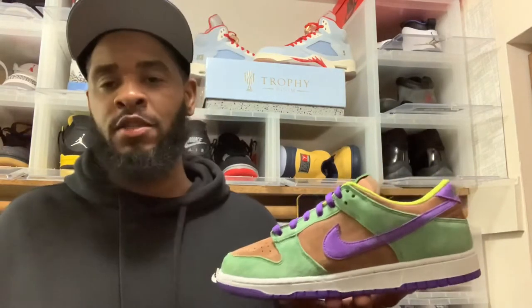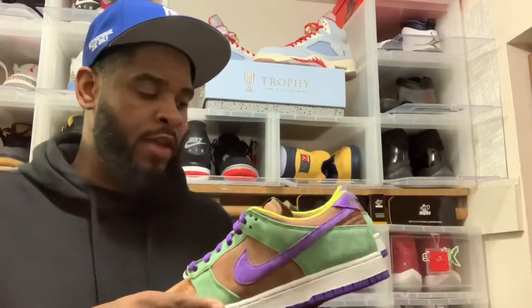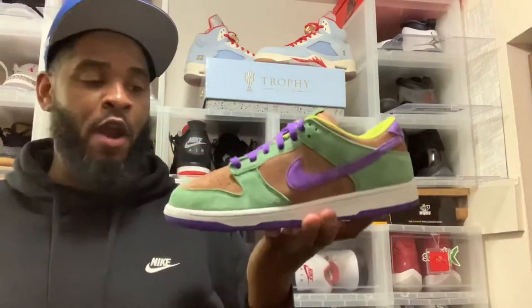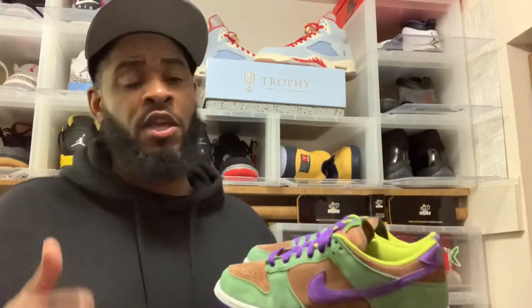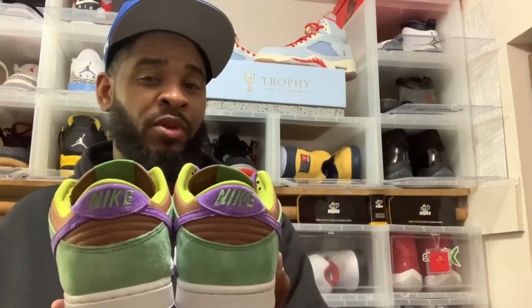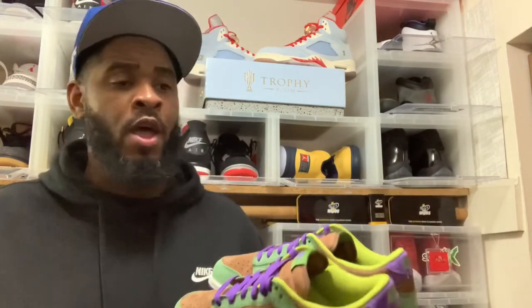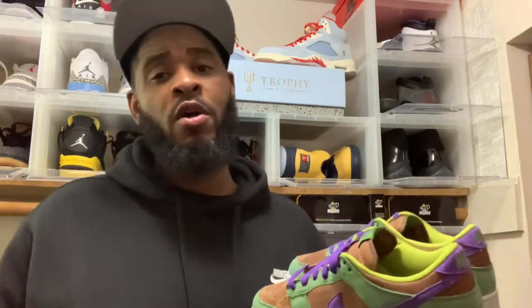I'm not gonna hold y'all — these are three I gotta have in the collection, even if it's one at a time. This is a 10.5 so it's not my size, otherwise I'd be asking my bro to sell me this pair. I missed on my pair — I had like four different people helping me cop and we all took L's. Whatever, it is what it is. I'll hit resale avenue if I have to, because you cop and rock what you like — that's the whole plan of being a sneaker collector.